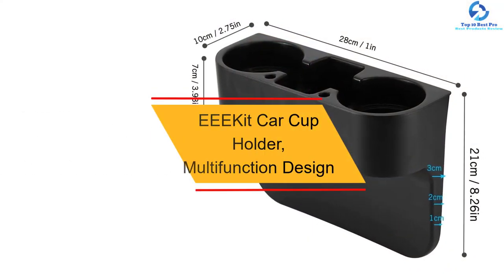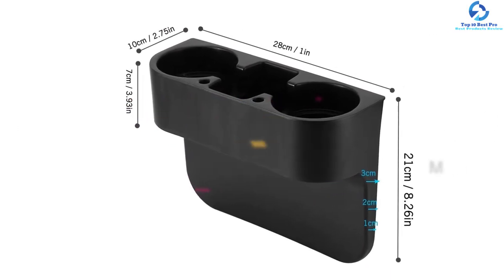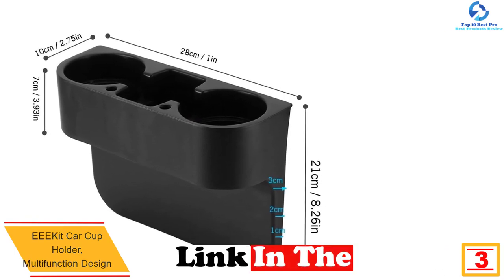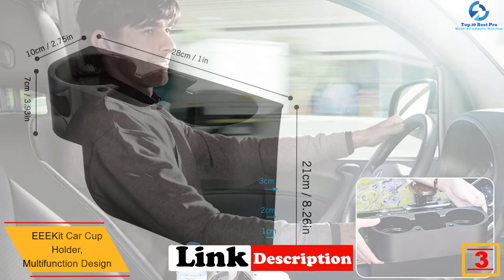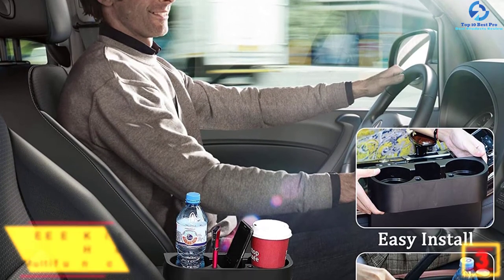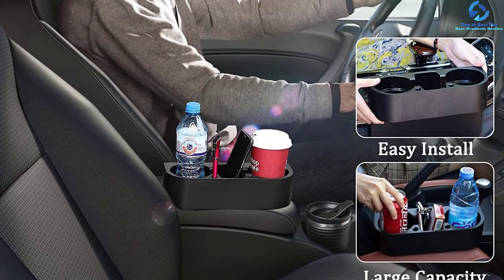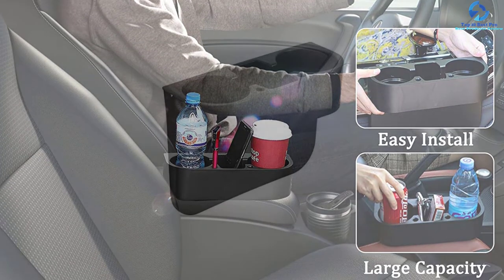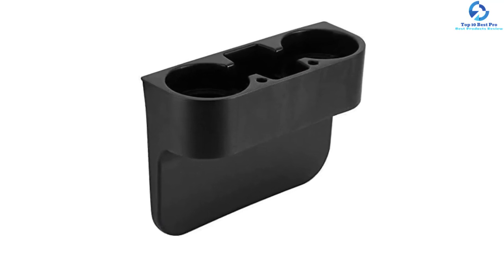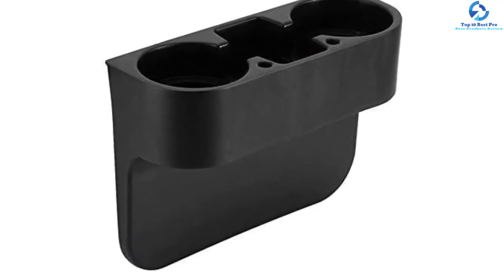At number three, we have the EEE Kit car cup holder with multi-function design. This is a concise and attractive cup holder that fits most cars and provides extra storage space for drinks and smartphones. Customer support is always available for any questions. It's designed for anyone who wants to keep their car tidy, and its simple installation is a major reason it's popular. It has also acquired several positive reviews online, giving you confidence to purchase.